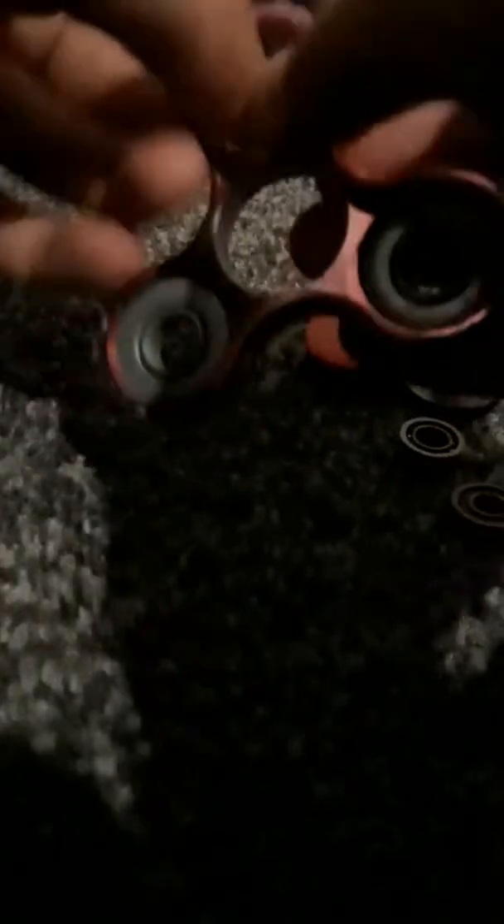And voila — a bad fidget spinner. I'm just going to pop in that and then pop in this. But look without the black ring. Let me get a good spin. Anyway I'm just going to quickly take this back apart because it sucks and I don't want it.